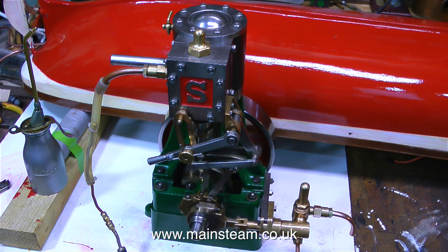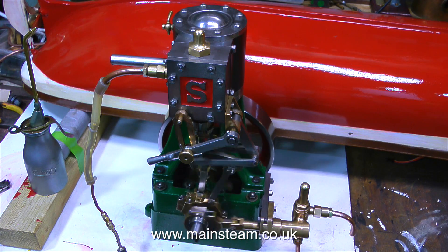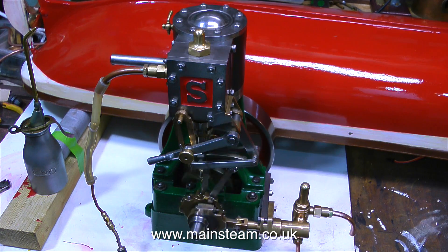In my opinion this engine would be an asset to anyone's collection. Thanks for watching, I hope you found it useful.